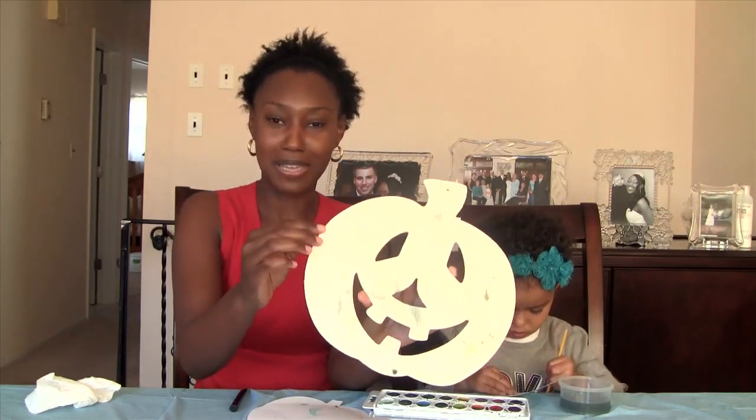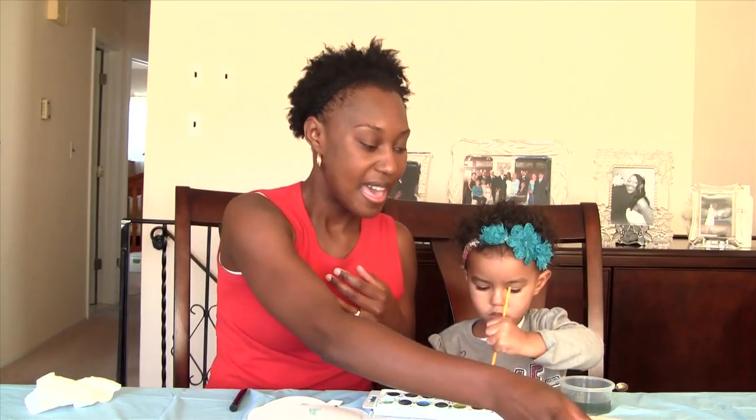They're about a dollar fifty. We also got this little cutout made of wood — that was maybe a dollar fifty or two bucks. We get coupons online, so you can always check for coupons if you go to Michael's. You could even hit up the dollar store — they're really inexpensive.